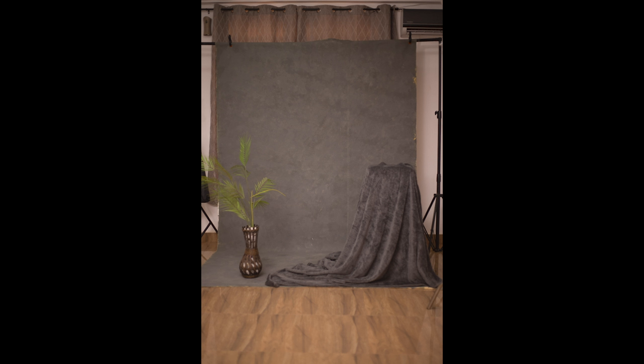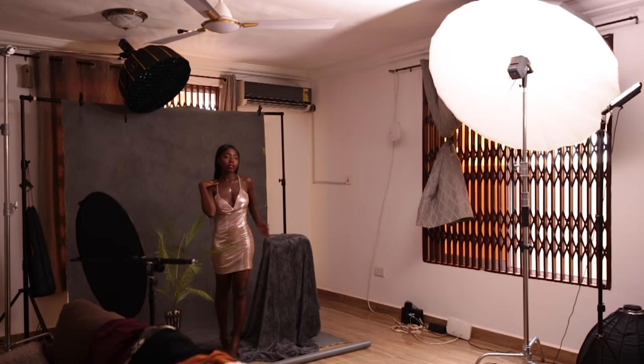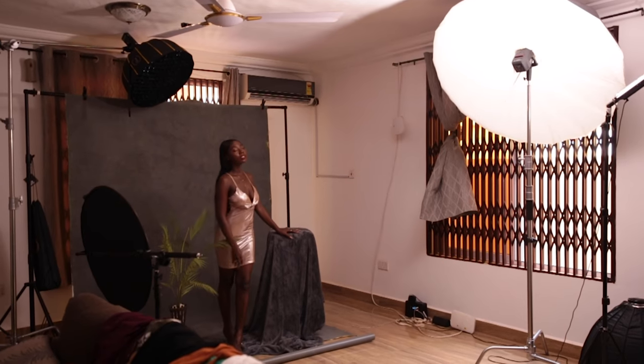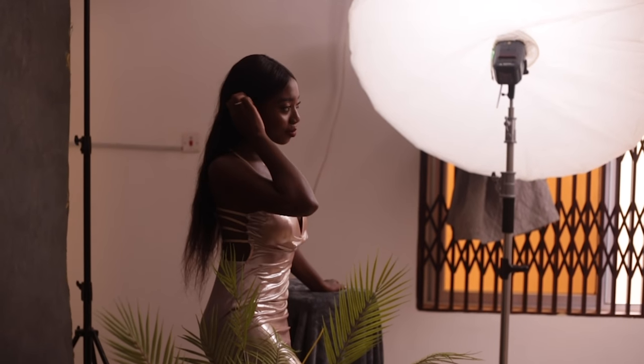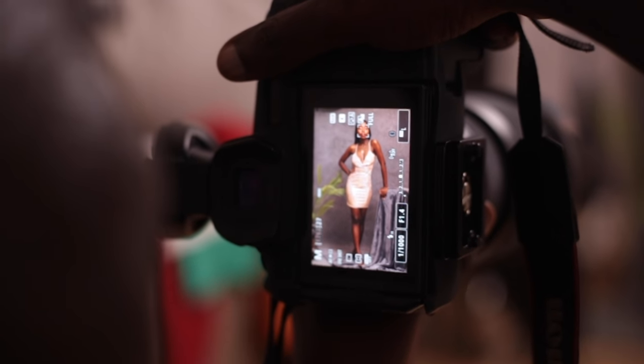The next thing I'm going to talk about is my lighting setup. I'm using two lights for this shoot — there's a rim light which is going to cut the subject out of the background because it's dark, and I have my main light which is a medium size parabolic with a white inner and a diffusion cloth on it, just to make it large and soft.